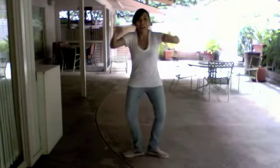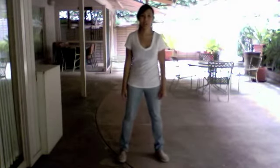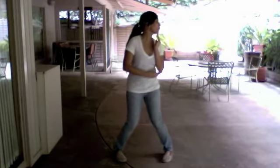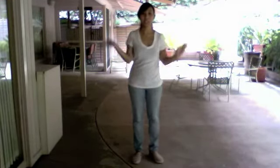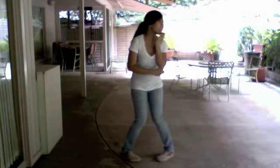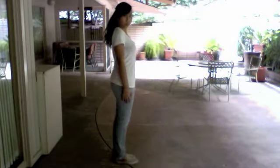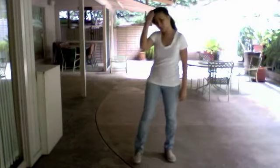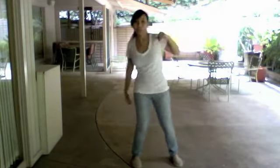1, 2, 3, 4, 5, 6, 7, 8. Okay, the next 16 counts. Let's do this. So it's 1, 2, 3, 4, 5, 6, 7, 8. Let's try that again. 5, 6, 7, 8. 1, 2, 3, 4, 5, 6, 7, 8. End it like this, right? Another 8 counts. 8, 7, 6, 5, 4, 3, 2, and 1. Okay, let's do the whole 16 counts. 5, 6, 7, 8. 1, 2, 3, 4, 5, 6, 7, 8. 8, 7, 6, 5, 4, 3, 2, and 1.